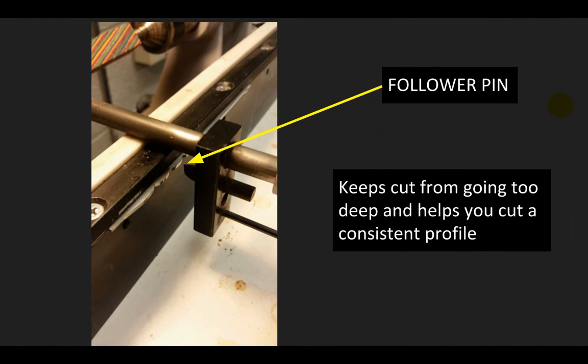The way the template works is pretty cool. The follower pin, which is on this duplicating arm, is going to ride right along this template. What that does is help create what we call the profile or shape. It's basically going to guarantee, if everything is set up correctly, that you're not going to cut too deep and we get a good consistent profile. So every time that template is mounted into the duplicator, we're going to get the same style or profile pen.